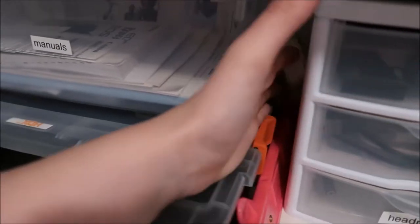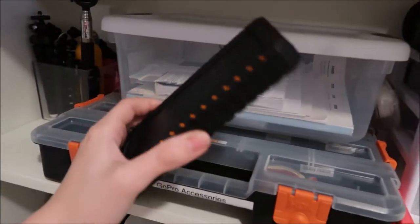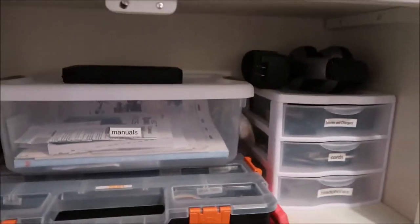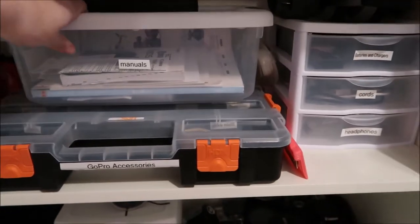I have some extra cords for GoPro — to plug in the chargers and to attach them to computers without the SD cards. Then I have some earbud headphones and attachments for my phone since I have a LifeProof case. Moving over, I have some extra supplies like a hole punch and tape, and a solar charger to charge batteries or my phone.